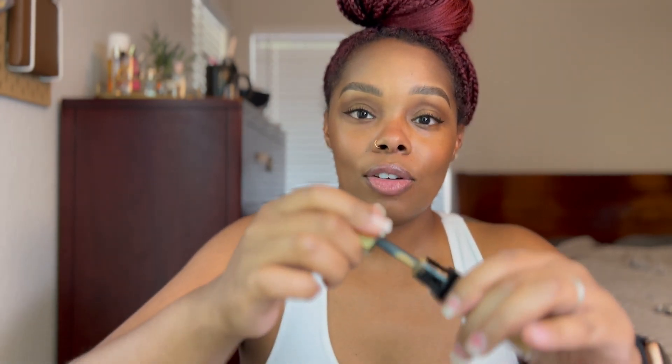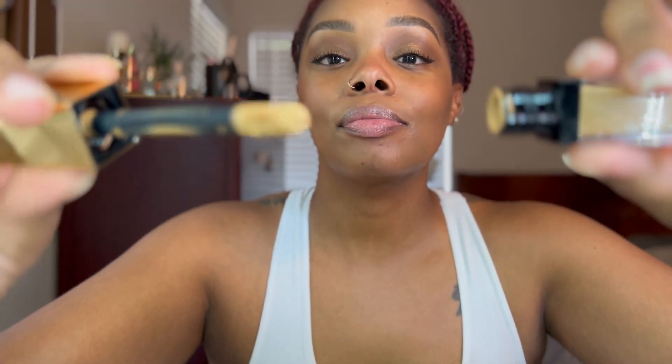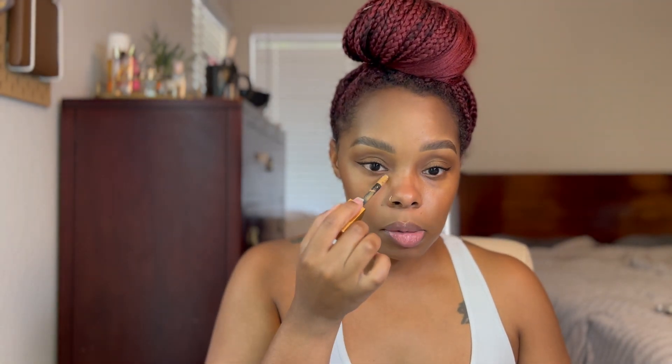Now I'm going in with her concealer. This is thick — like, really thick. If you don't like thick concealer you're not going to like this. I typically don't wear thick concealers because I can feel them on my face, but this is actually not that bad even though it is thick. I'm just going to apply some under my eyes, around the nose, clean up this eyeshadow — just in all the places I normally apply concealer.